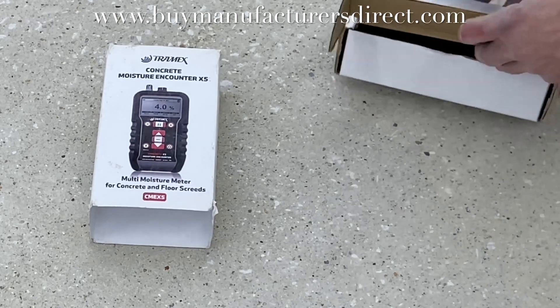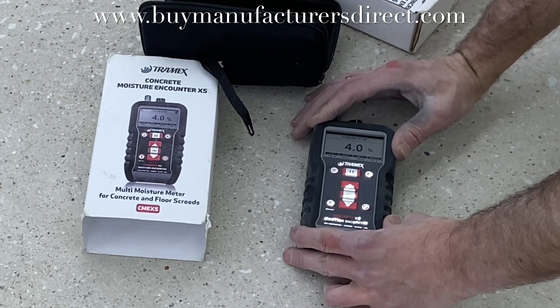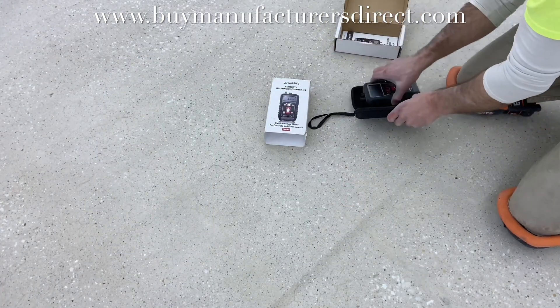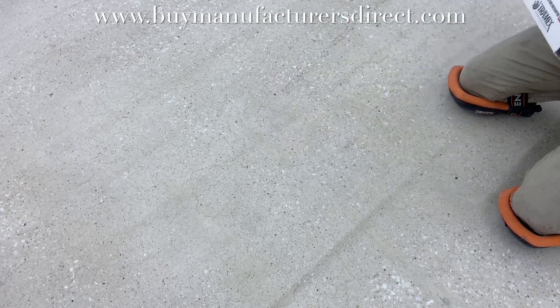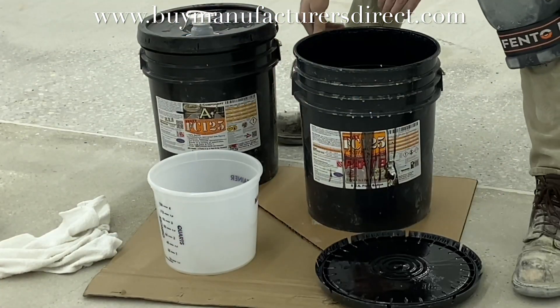Before applying any epoxy or coatings, the surface is tested for humidity, as well as ambient air temperature and humidity to establish dew point. The surface of this slab does not have too high humidity for the epoxy, and the dew point is over 30 degrees away, so it is an acceptable range to apply 100% solids epoxy.